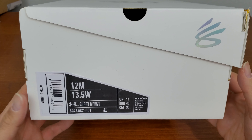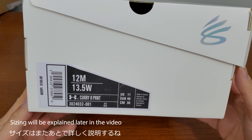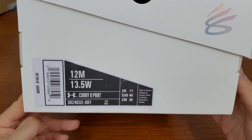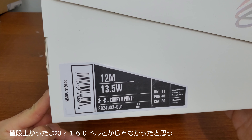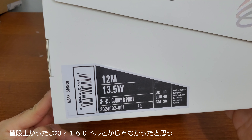I got size 12. I'll explain about the fit in the mid part of the video. And it's $160 — that's $30 more than what it used to be. I think it was around $140 before, but this is the first time going to the $160 range.